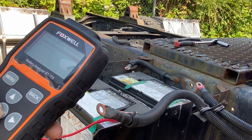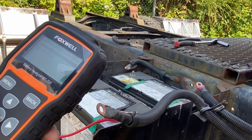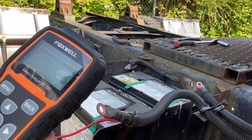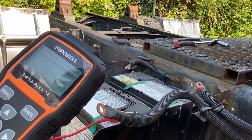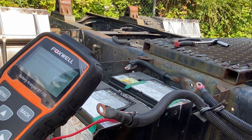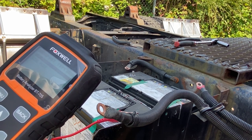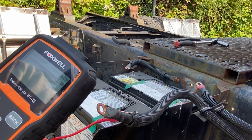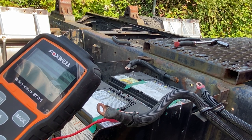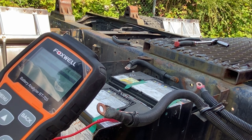It's asking in vehicle or out of vehicle test. This depends on if you have it hooked up to the cable still. Since we've disconnected the batteries from one another — which we need to do to test these batteries properly in this heavy duty system — we're going to test it as an out of vehicle test. It's asking is it top post or side post — obviously top post. Then it asks what type of battery: regular, AGM, or gel. We're going to go with regular.